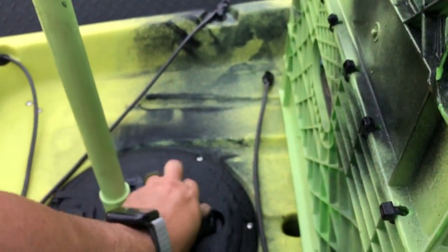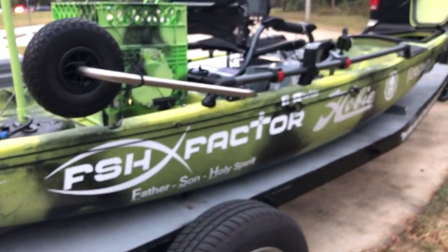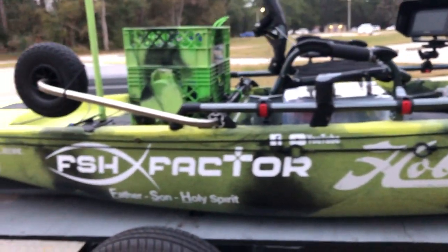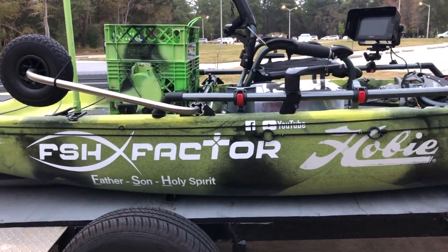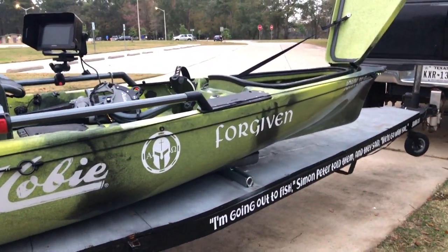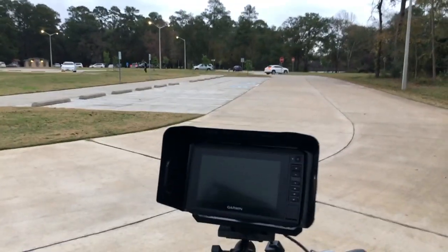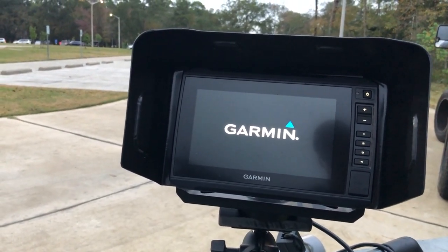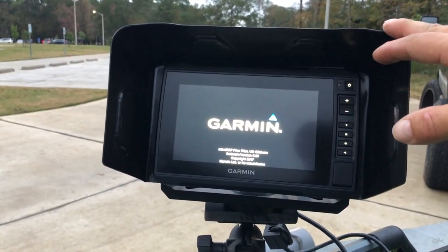That's about all — slide it back in, close the lid, and you're ready to go. I've got to give a shoutout to my friends at Best Signs in Cypress, Texas for hooking me up with all my graphics so I can get the channel and the ministry out in the open. One last thing I almost forgot — the graph. My camera blinked out for a second. I went with the Garmin 74sv Plus and it has been amazing.